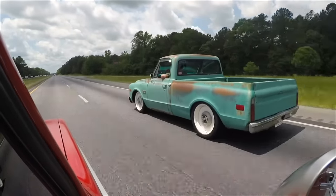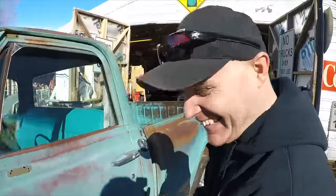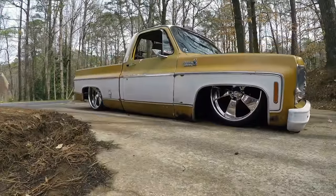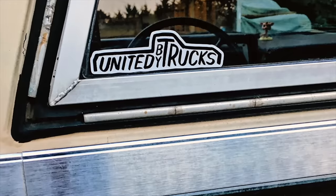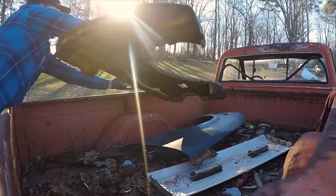Welcome to United by Trucks. Today we're showing you another critical component to UBT K5. Thanks for tuning in — today is an awesome and exciting episode. We have another critical component for UBT K5 that we're going to be showing you today.